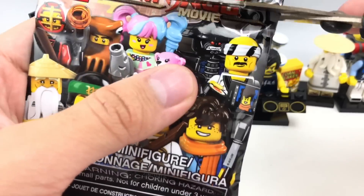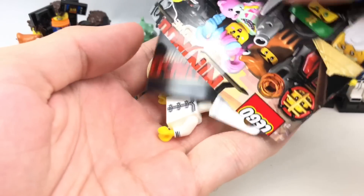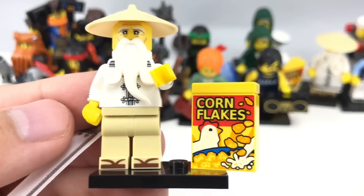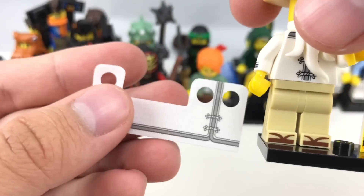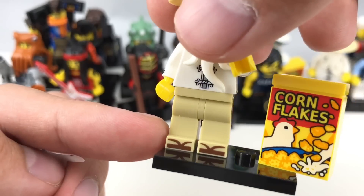Honestly, I'm super happy with what I got. Let's see what's inside the last one — just another Sensei Wu. Actually, I have to remember that they don't refer to him as Sensei Wu anymore, but rather Master Wu. Getting an extra one of the Corn Flakes box is awesome. And I didn't want to put his little skirt or fabric on, so you can get a good look at the leg piece underneath.